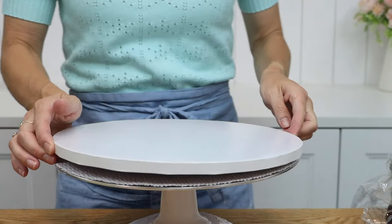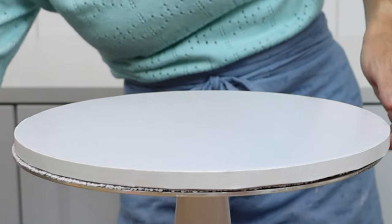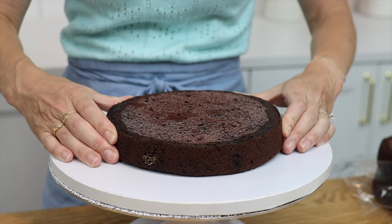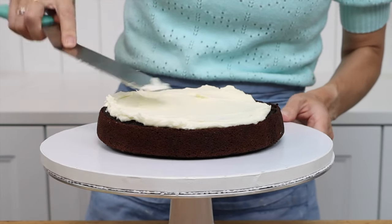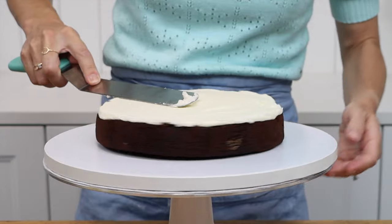This is a cake drum — a thick cake board that can support the weight of a tiered cake. Starting with my 8 inch layers, I'm assembling the bottom tier first. Spread a dot of buttercream onto the middle of the cake drum and then push the first layer of cake down onto it. The dot of buttercream will act like glue to stop the cake from sliding around as you frost and decorate it.